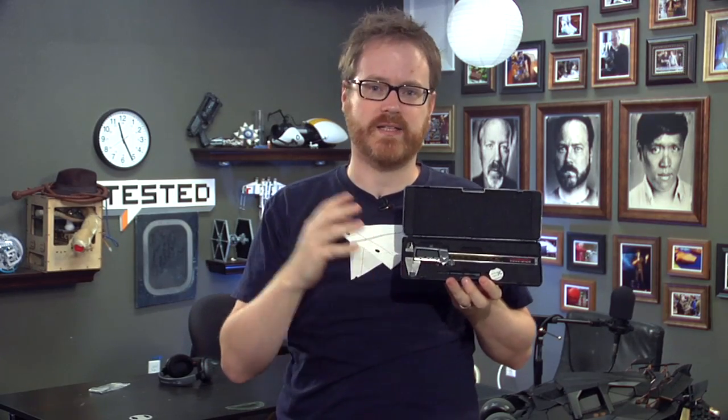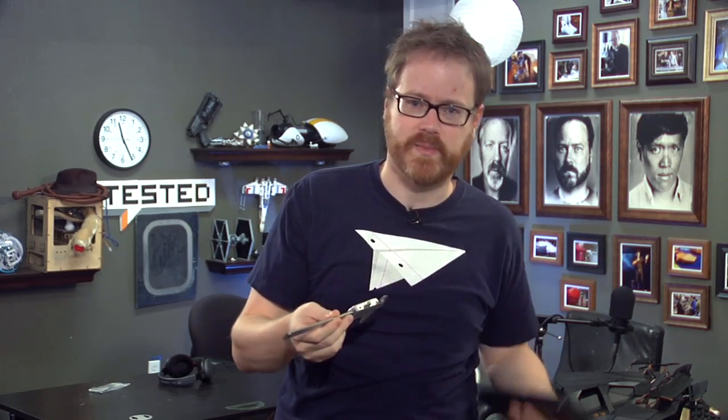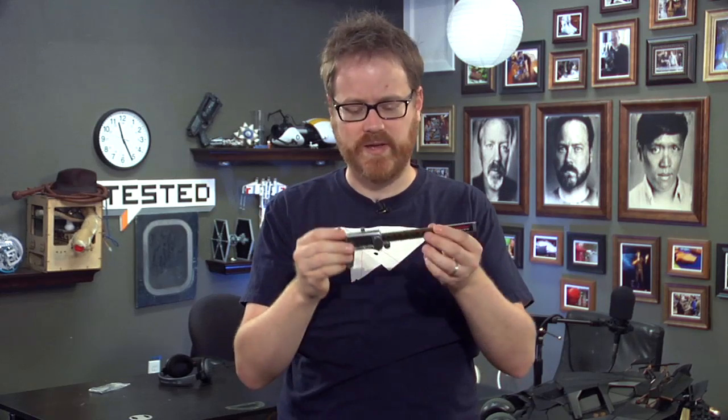When I was in school, this would have been $200, $300. It would have had a dial instead of a digital display, and they would have been really, really expensive, and no one would have had a set. But now, thanks to the miracle of technology, you can buy them for about 25 bucks.